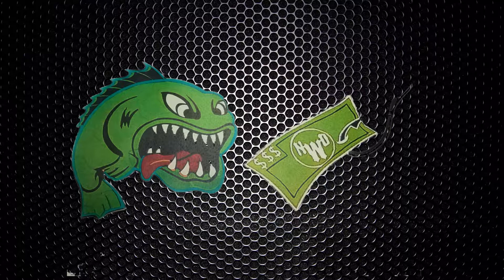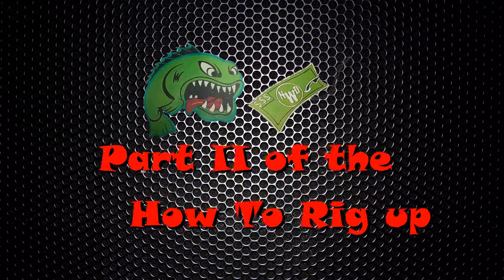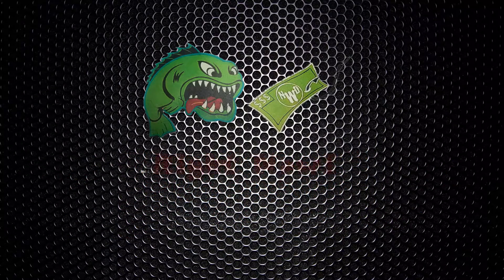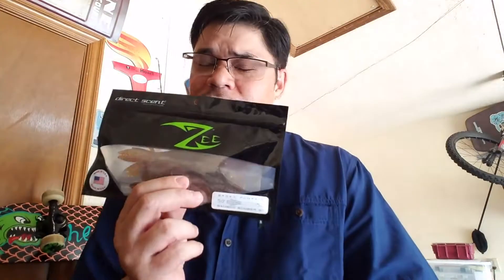I'm going to show you what to do with the Bamboo Bomber S. I guess there was a Bamboo Bomber before this — I've never owned G-Base — but there's a Bamboo Bomber, and this is the new Bamboo Bomber S, which is what they've made some improvements on.